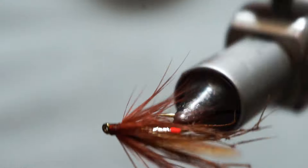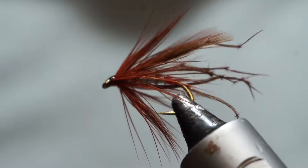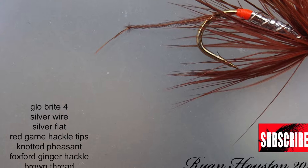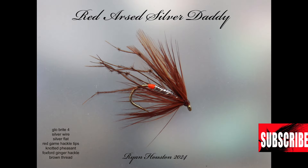And that is our Red Arsed Silver Daddy tied. Thank you for watching until the end of the video. Please take this opportunity to hit the subscribe button down below, tell your friends about the channel, and if you want to watch some more of my content then check out some of the links appearing on your screen. I hope you enjoyed the video — so until next time, tight lines and thanks for watching.